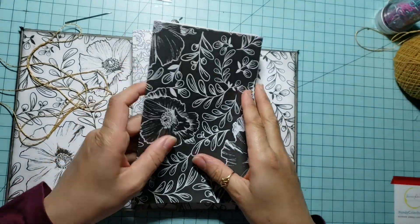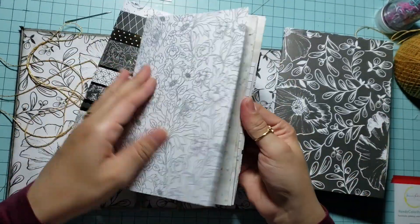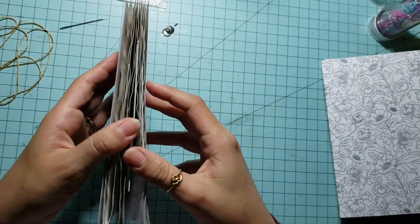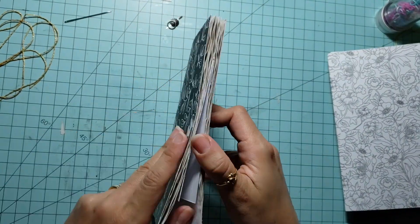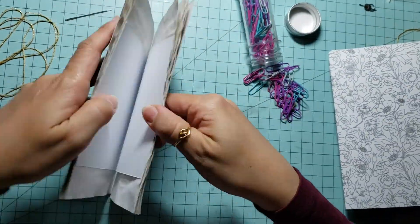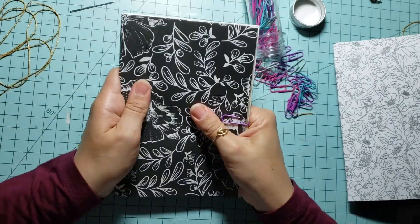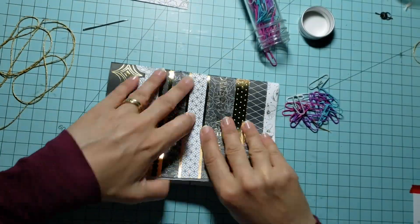Next, prepare your signatures. By the way, a signature is the group of folded paper that will be sewed together. Each of my signatures has a cardstock cover and 10 coffee-dyed pages — you can use simple print papers or lined ones, it's up to you. I also included a couple of small cardstock papers on the inside. Secure your signatures with paper clips; use as many as you need to avoid any sliding when making the holes and sewing.